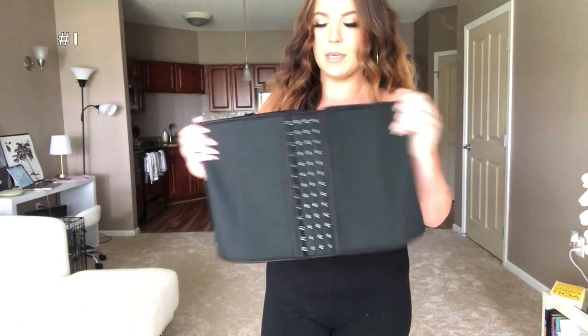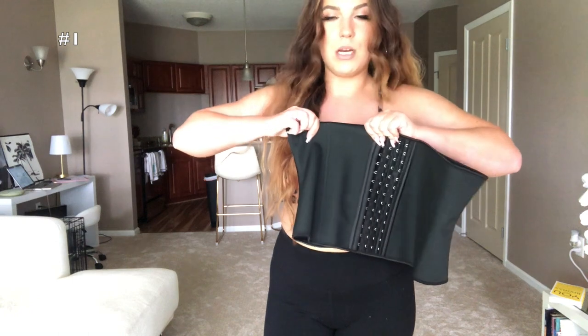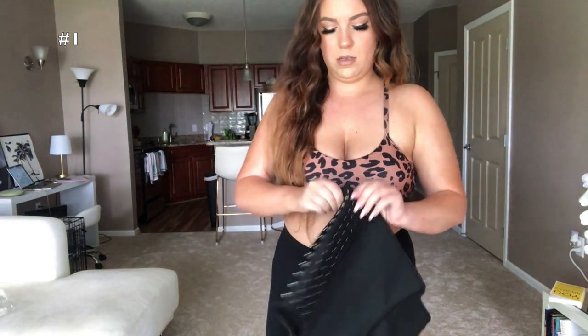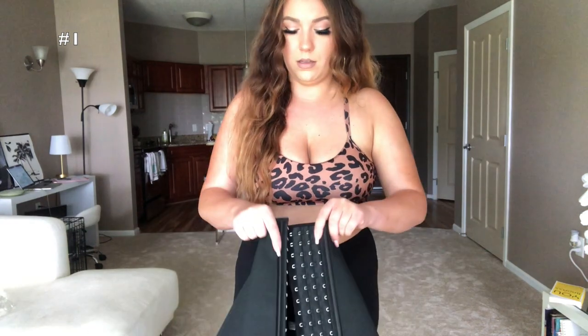This next waist trainer is by Slim Kiss, in a size extra large. Right off the bat the material is feeling much better — it's not stretchy. The boning does seem kind of weak, but let me try it on. It has four clasps. If you don't know how to waist train, the whole objective is to retire your waist trainer — you start on the farthest clasp and keep moving in every week or two as you get used to wearing it.